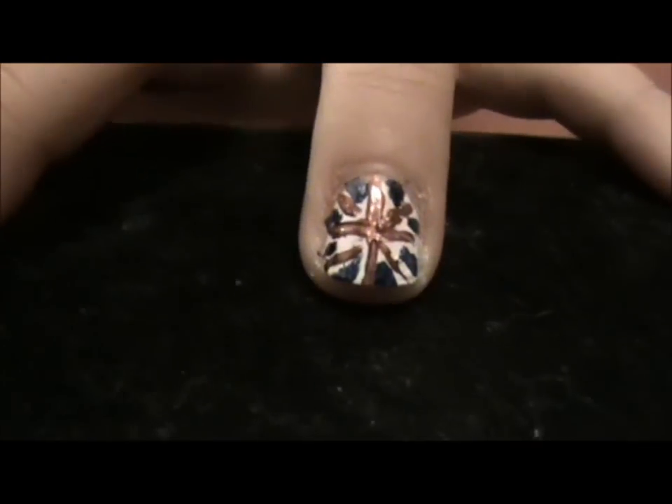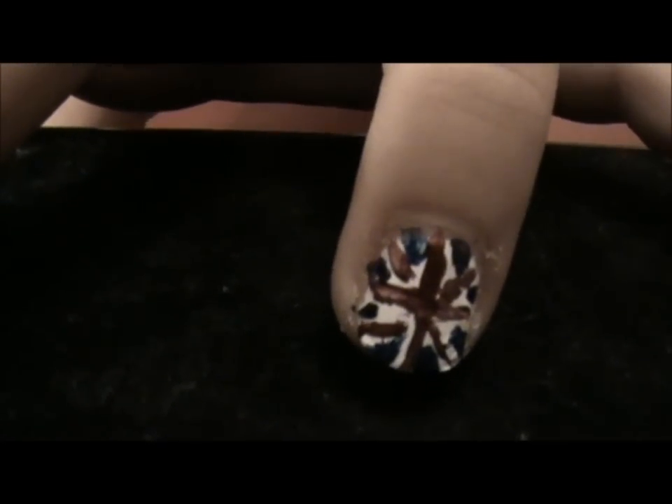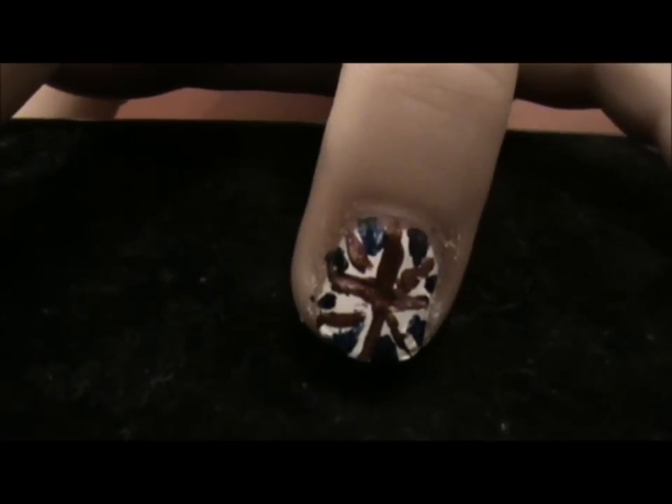So that's what we came up with, hope you liked it. And we'll be doing some more nail tutorials soon. Bye guys.